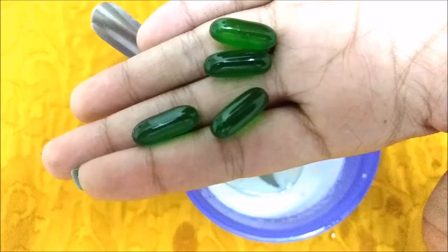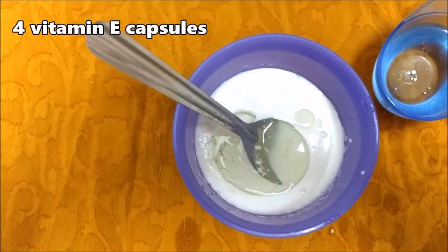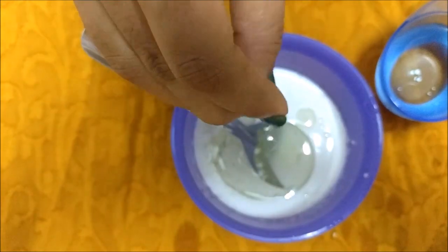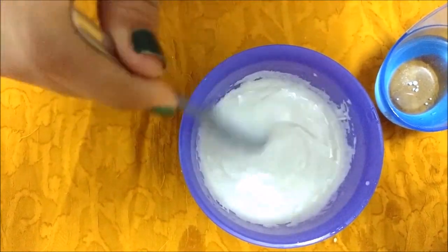Now start adding vitamin E capsules. We need 4 vitamin E capsules for this much quantity of liquid. Now start mixing all the ingredients together till you get a paste-like consistency as shown in the video.